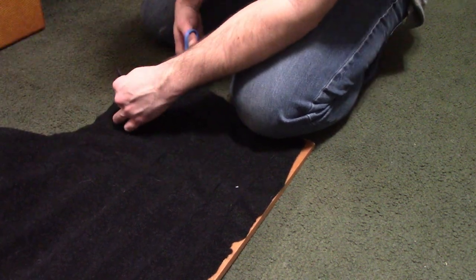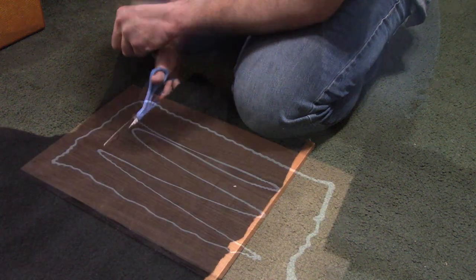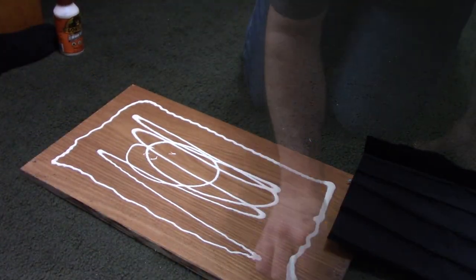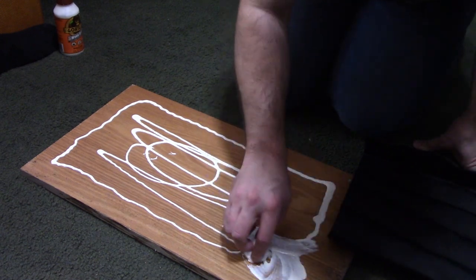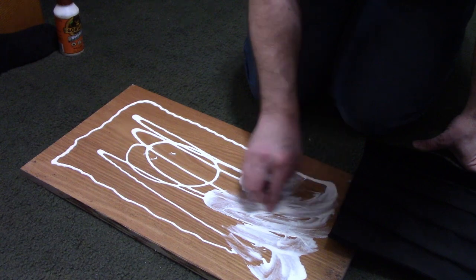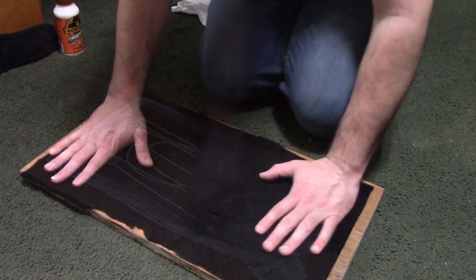I cut it to size leaving about half an inch to an inch inside from all four sides. I used some Gorilla Glue and smeared it all across the surface of the board just to make sure the carpet adhered better and evenly all across, and I just let it sit a bit before I got my pedals set up.